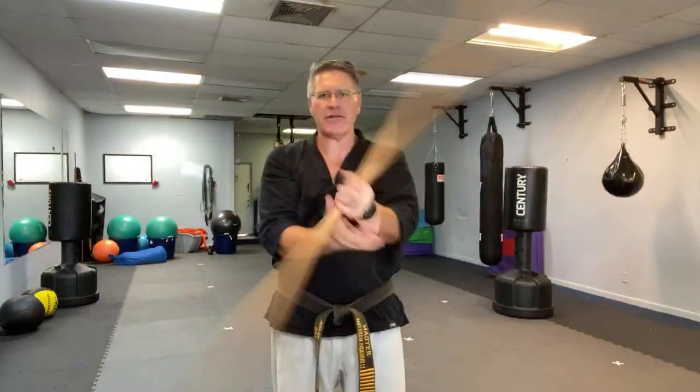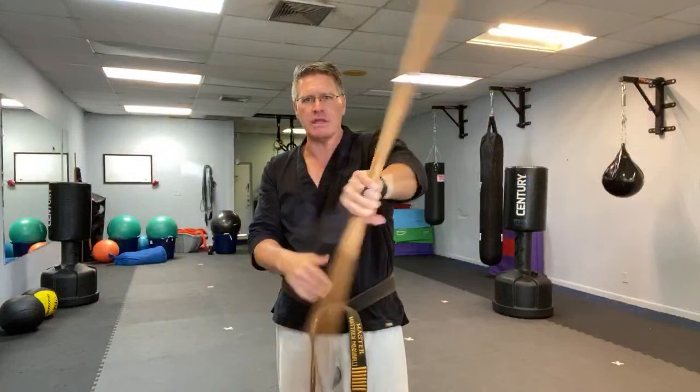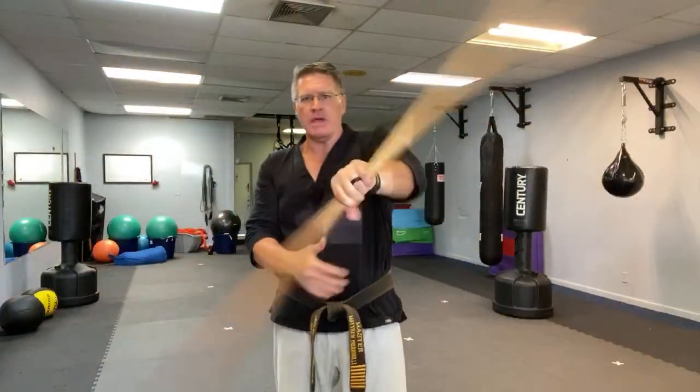The moves are all about the same at the very basic level. Once you get into striking and fighting it's a little bit different, but we're working mostly on spins and we use a lot of spins to warm the body up.